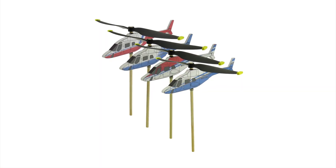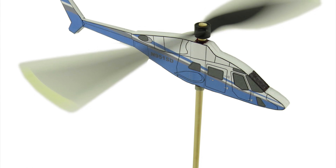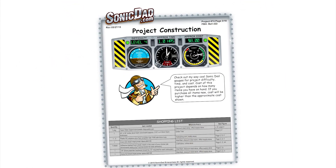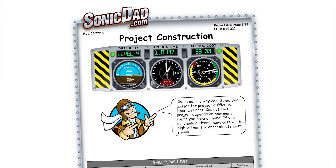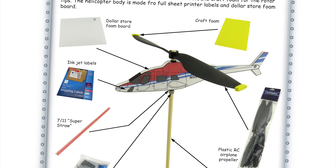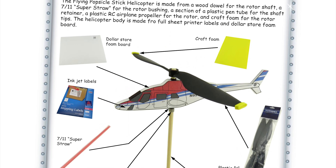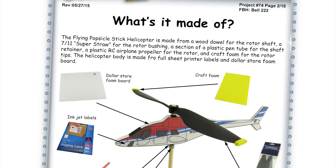That's really cool. Project number 74 — foam board helicopter. This is a Bell 222, one of my favorite helicopters. It's going to be a skill level four, take you about an hour to build. It's made out of wood dowel, an RC airplane prop, some foam board, some full sheet printer labels, a straw, and a little piece of a disposable pin. And if you want to put foam on the rotor blade tips — which I recommend — you can use some adhesive-back craft foam for that.